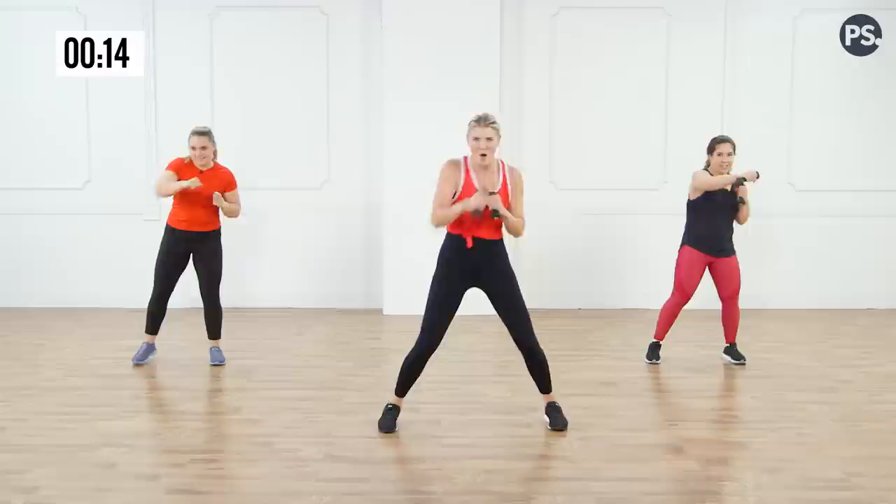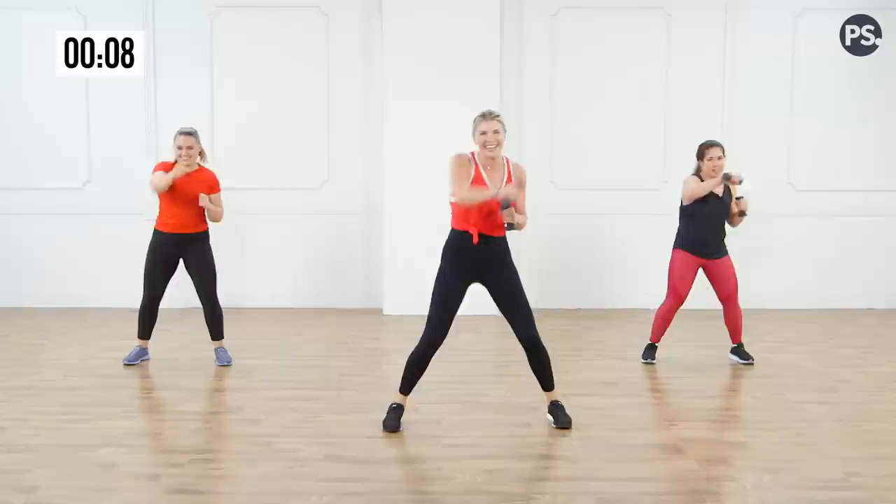I want to give you some uppercuts right here — take it up. Last eight — eight, seven, six, five, four, three, two, one. Thank you so much, you guys! I hope you enjoyed that arm workout and I'll see you again.